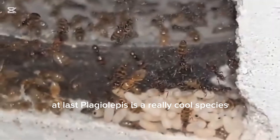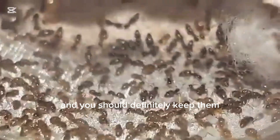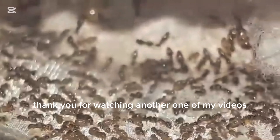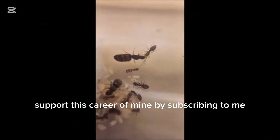At last, Plagiolepis is a really cool species, and you should definitely keep them. Thank you for watching another one of my videos — it would help a lot if you support this career of mine by subscribing.